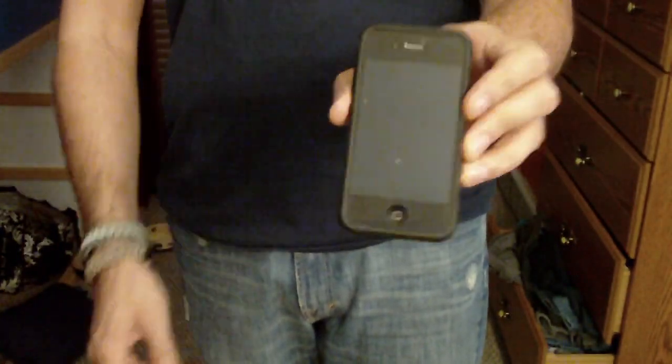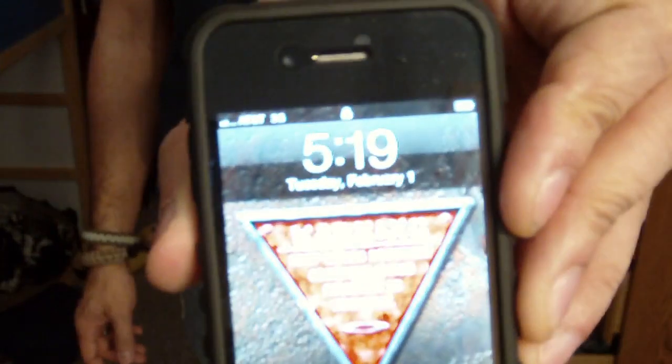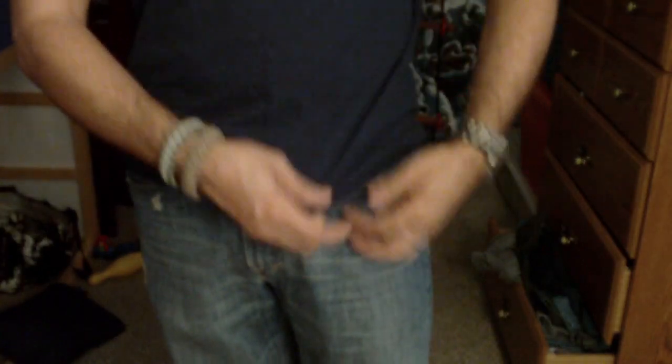On my left front pocket I've got my iPhone — it's very thin so it disappears in the pocket. It's got the Oakley case on there, pretty nice. I just slide it right in and I'm good to go — you can't even see it. The keys print a little bit because they're slightly bulky, but not a lot.